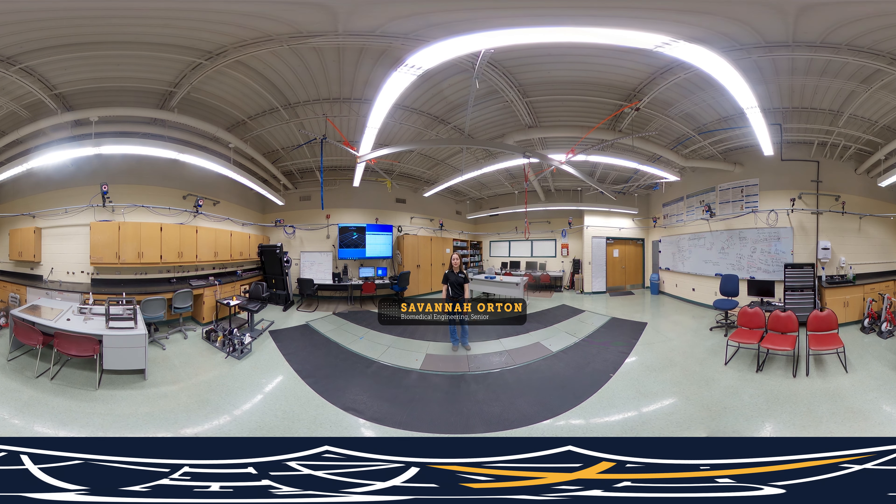Hi everyone, my name is Savannah Orton. I am a senior biomedical engineering student at Laterno University and welcome to our biomedical engineering lab. Our lab features a variety of different research grade measuring devices which help us in our biomechanics research. As you can see around the room, we have 11 different cameras in our Vicon motion capture system.